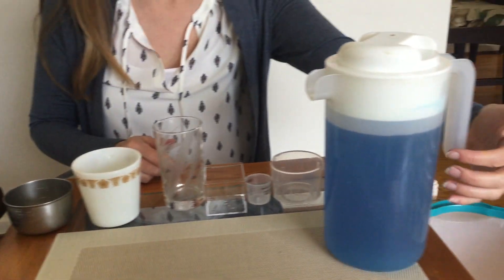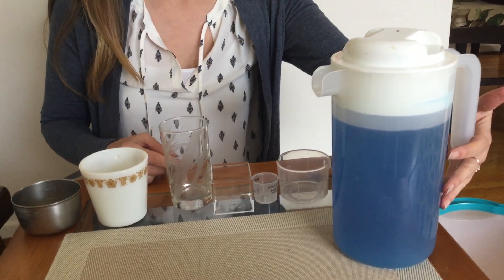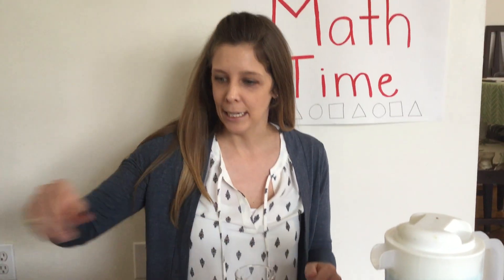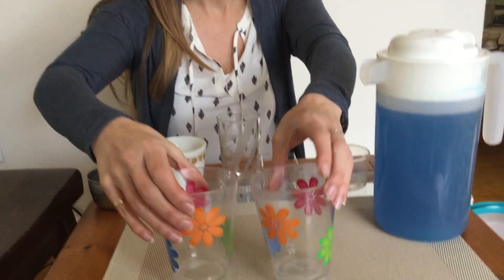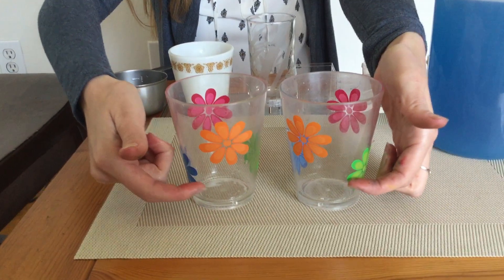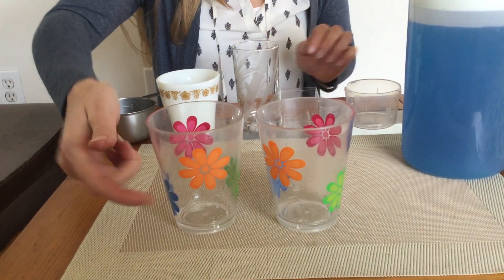This is just water — I made it blue so you can see better, but you can use regular water. This is a game you could actually play in the bathtub or you could play outside and water your plants. So let's get started. These two cups are gonna be what we pour the water into to compare — whichever one goes higher means that container held more.